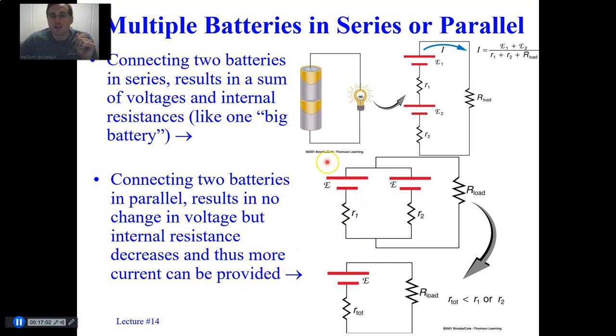Two batteries in parallel have more paths for current to move through. If they have different internal resistances, more current flows through the battery with lower internal resistance — current tends to follow the path of least resistance. These two resistors in parallel give a total internal resistance that is smaller than either individual resistance, and as a result you can provide more current to the load.